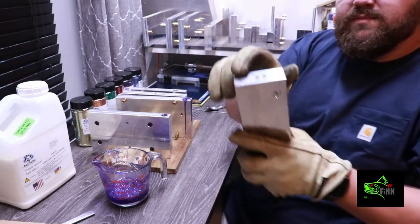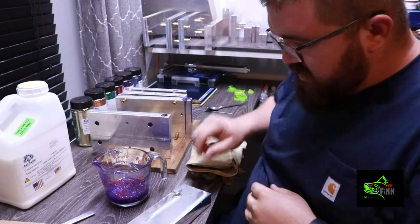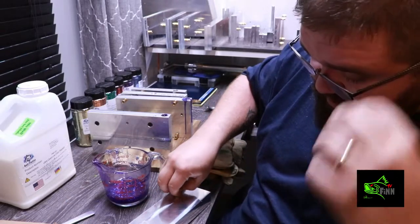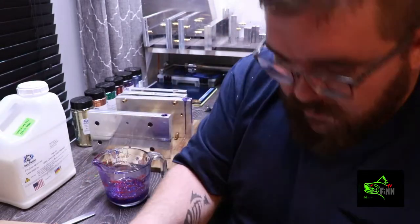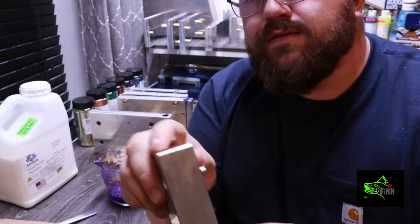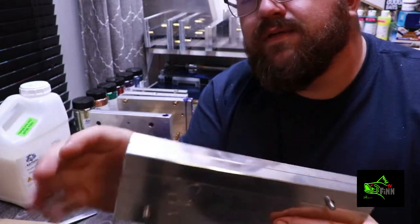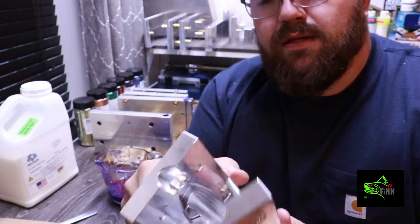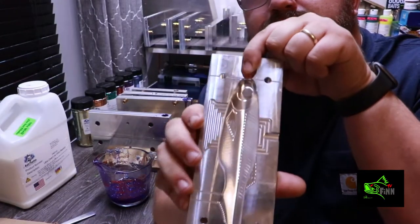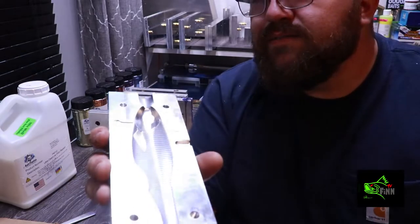For instance, this is the Epic Bait Molds swim bait that I ordered. The machine work is excellent — everything's the exact same, everything's level, same length. The only thing I don't like about this mold is how short the sprue is. If I had to guess, the guy making these molds wanted to cut them to where he could keep — you know, get as much out of his aluminum as possible.